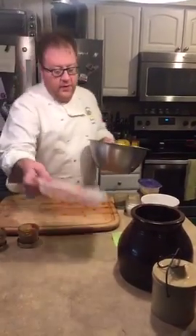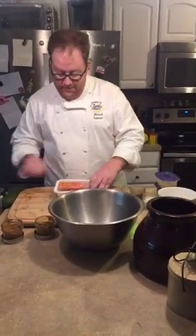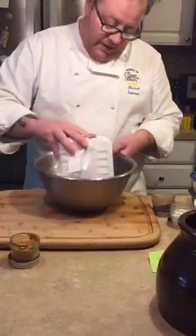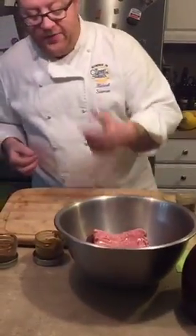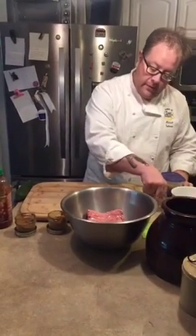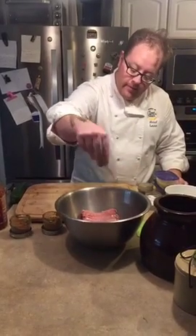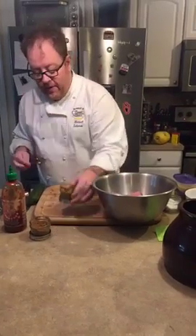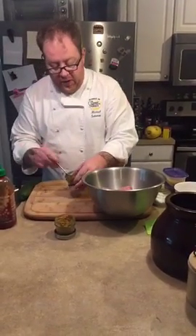What we're going to do first is open up our turkey and season up these burgers. We're just going to add a little salt, coarse ground black pepper, one tablespoon of curry powder, and one tablespoon of garam masala.